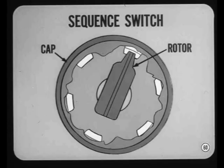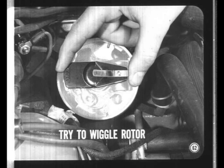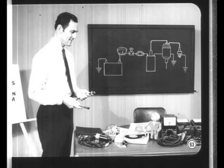The distributor cap and rotor are simply a sequence switch which completes the secondary circuit to each of the spark plugs in the correct firing order. Corroded terminals or cracks are the most common kinds of distributor cap trouble — a visual inspection will usually disclose these conditions, though carbon tracking and hairline cracks can be tricky to spot. As a matter of routine, try to wiggle the rotor with your fingers to make sure it fits tightly on the distributor shaft, and a visual inspection is all that's needed to spot a pitted or burned rotor.